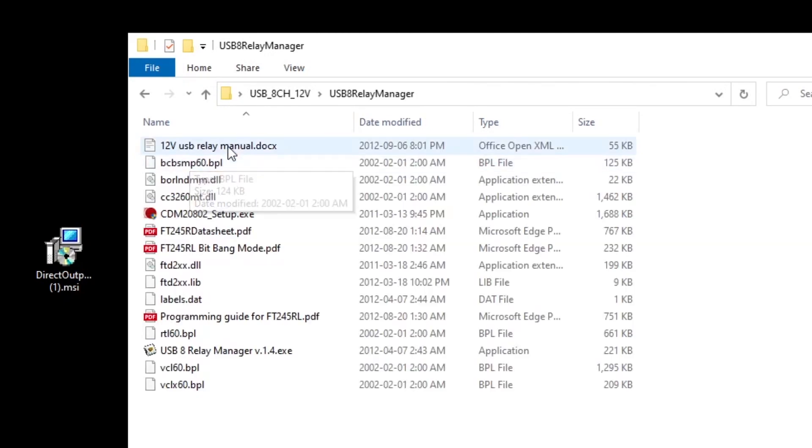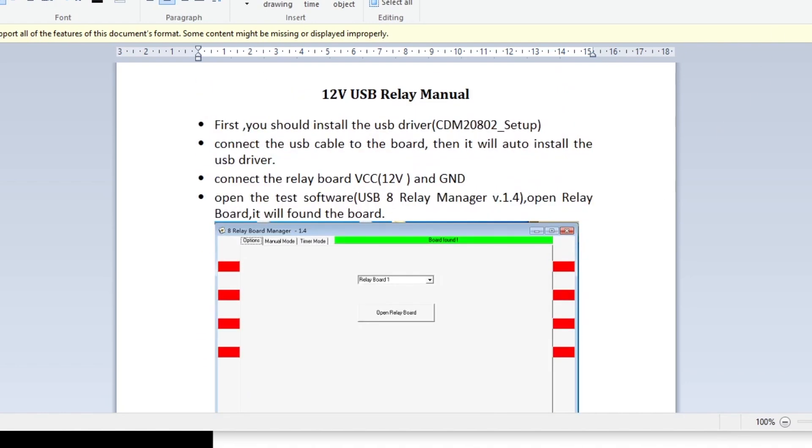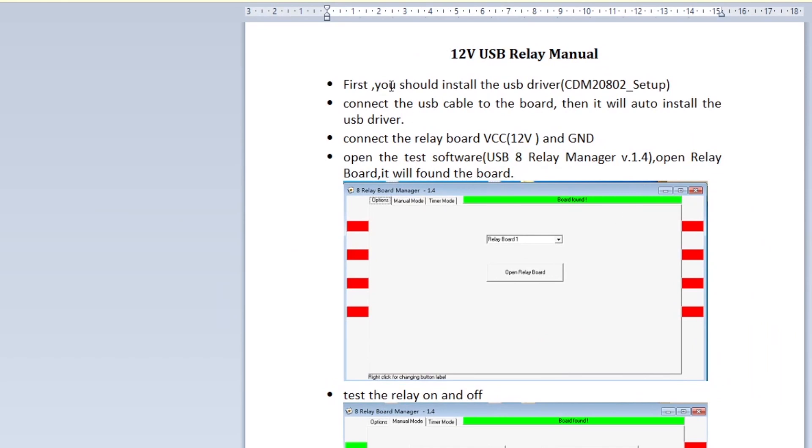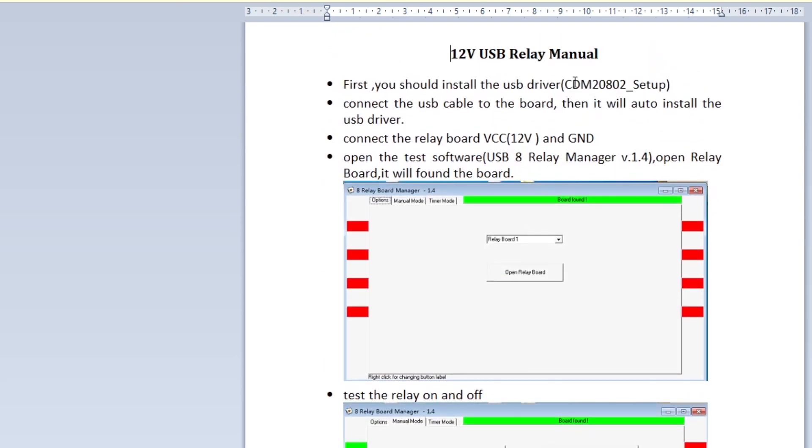Now let's open this up and see what's in here. There's the USB-8 relay manager. Here is the actual documentation of how this works — it's literally only a page or two, not a lot of info. The very first thing is you should install the USB driver — there's a CDM20802 setup file. Then connect the board with the USB cable to the computer and it should auto-install the driver. To get this working we're also going to have to put 12-volt power and ground to those connections on the board. Then we open up the USB-8 relay manager software version 1.4 and we should get the interface pop up where we can trigger the relays on and off by clicking the mouse. You'll feel and hear clicking on the board, and there's actually a little LED that lights up for each relay.